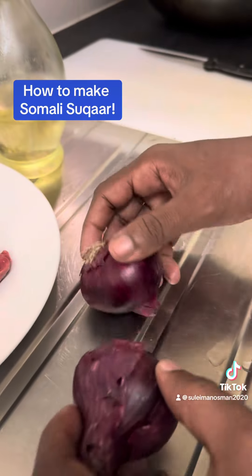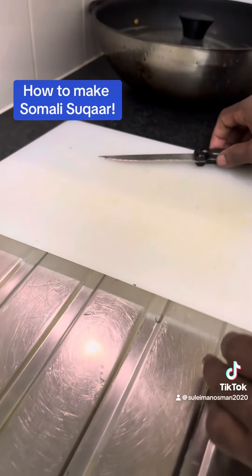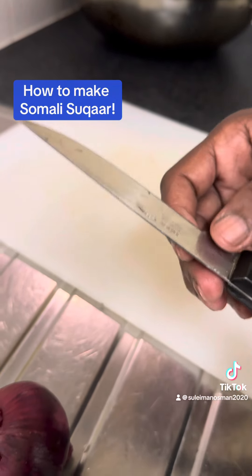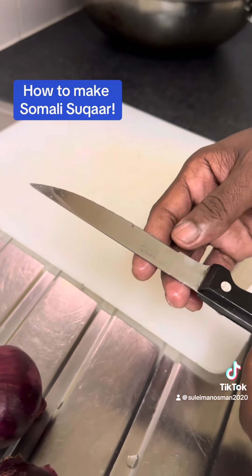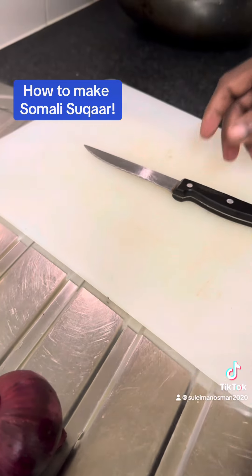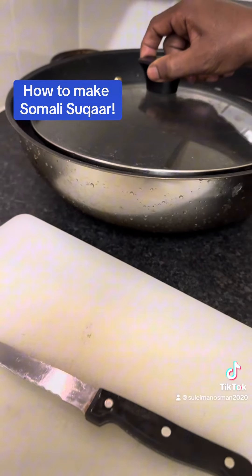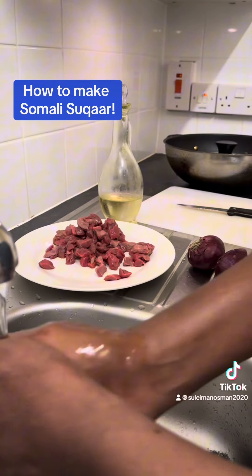The beef has been cut into small squares — this is called suqar in Somali. We also need onions, oil, a chopping board to chop the onions, and a knife. Make sure you have someone to supervise you if you're young, because a knife has sharp edges which is very dangerous. And last, you need a saucepan.